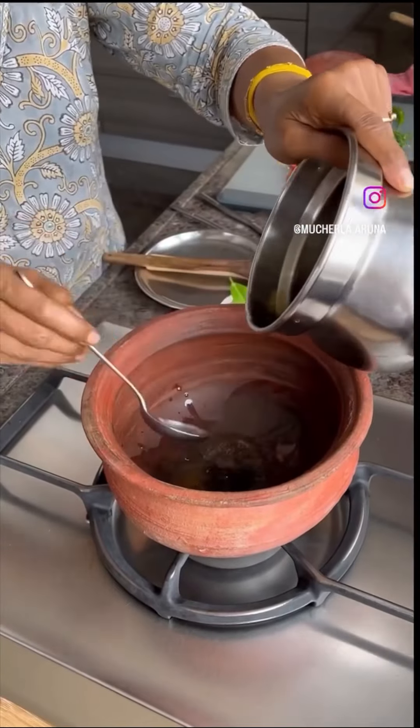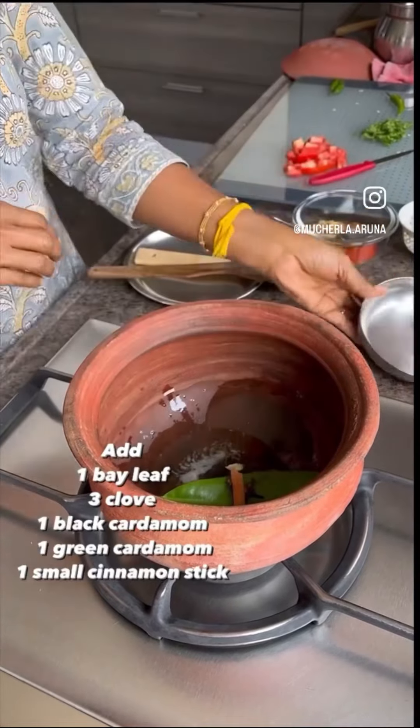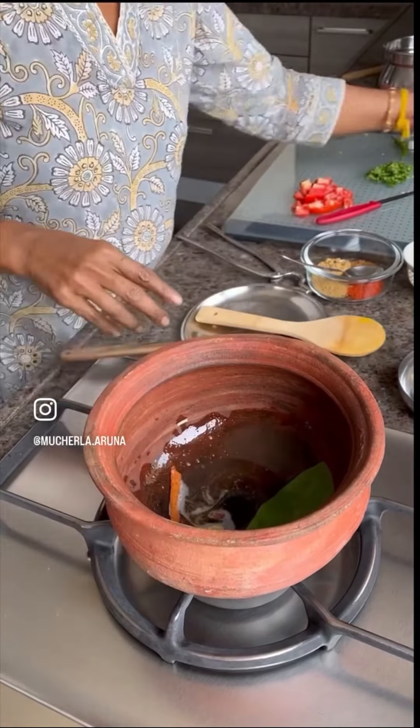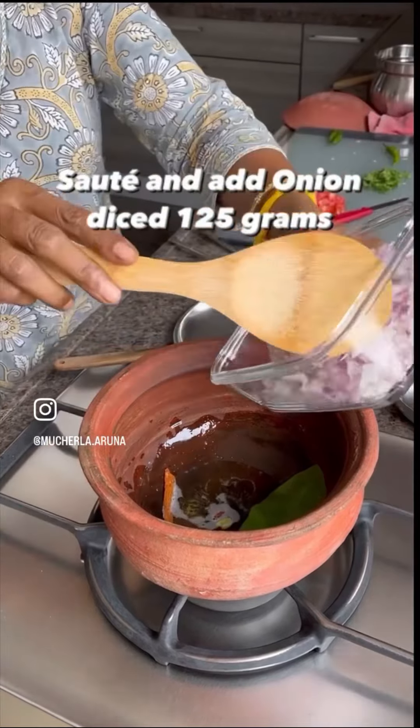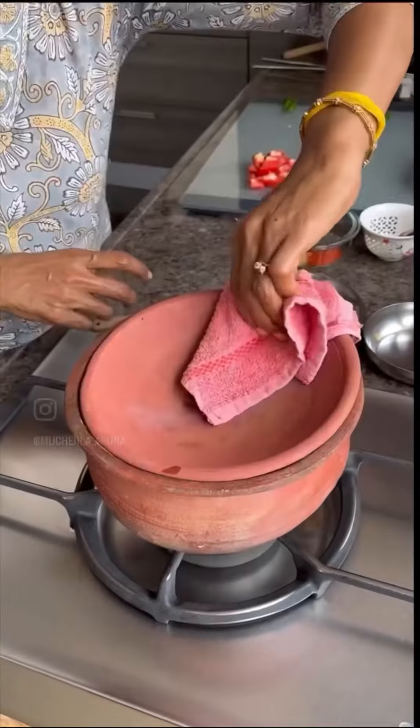Add the three tablespoons of oil, a fresh bay leaf, and dry spices. Now just one minute sauté — you know, now you have to add the onions slowly. Fry it very slowly.